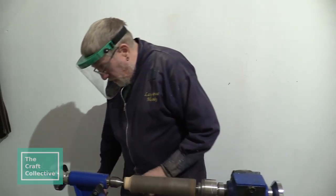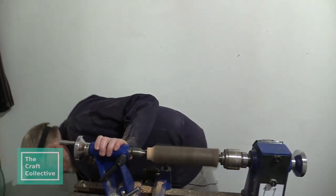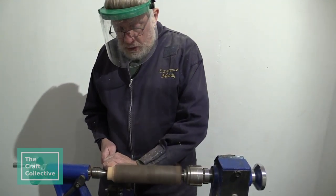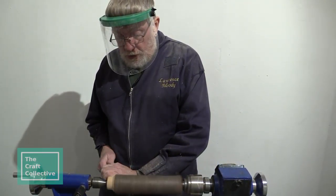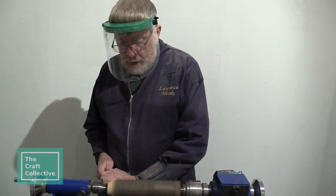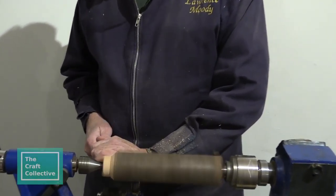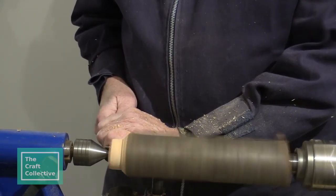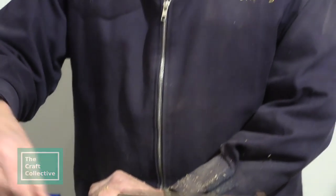I got started by going to a local woodturning club called the Cornwall Association of Woodturners, situated at Wheal Jane Mine, in between Bissoe and Chasewater.